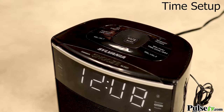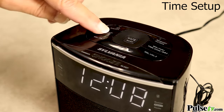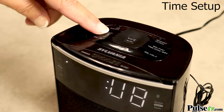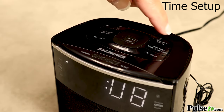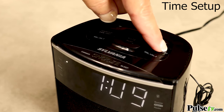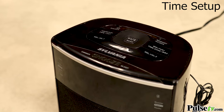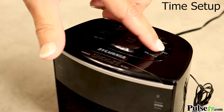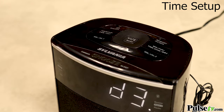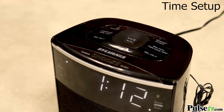Setting the clock is very easy. All you do is press and hold the memory clock button until it flashes. Then push the hour button until you get to the correct time, press the memory clock button to set it, then change the minutes and press the memory clock button again. Then set your time zone — we're in central which is D3 — press the memory clock button and now you're set.